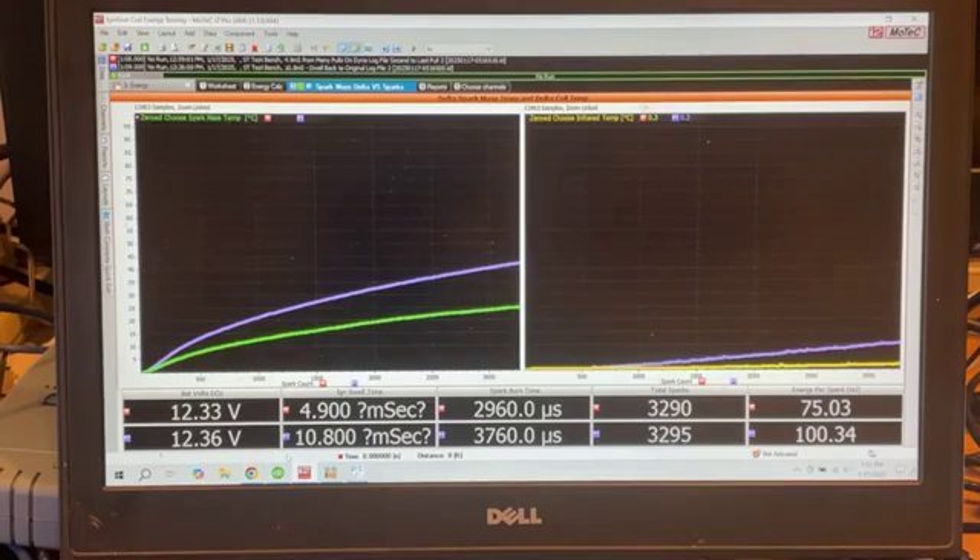So those are the actual energy measurements I got at the two different dwell settings on my test bench — after running this engine on the dyno with equal power, equal lambda, equal engine speed, same boost, same battery voltage, two different dwell settings: 10.8 and 4.9 milliseconds.